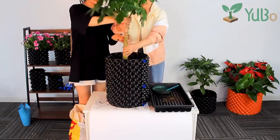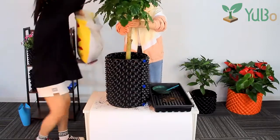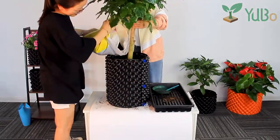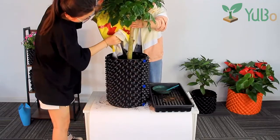Put the tree into the air pruning pot, then pour the mixed culture soil and fertilizer. The edge of the air root container has a strengthening supporting roll, and the circular base has a special design for added strength.